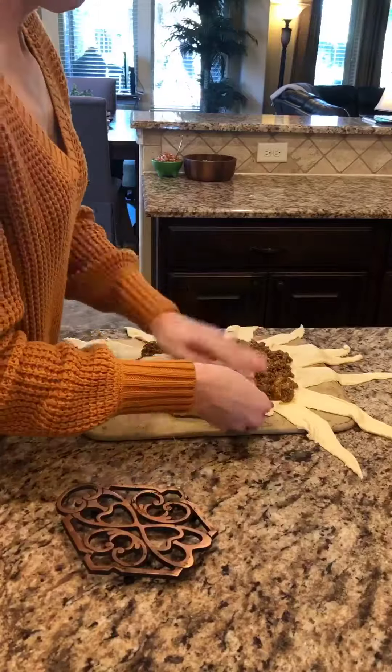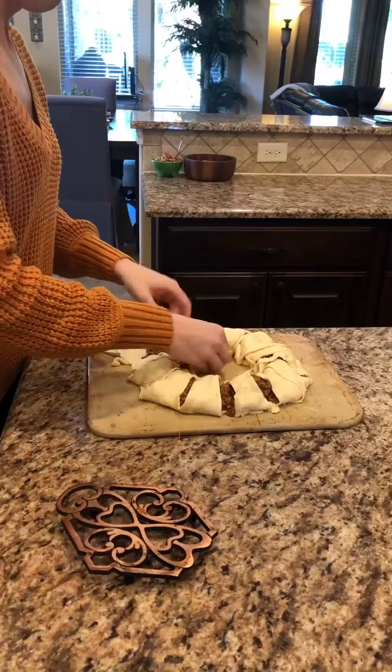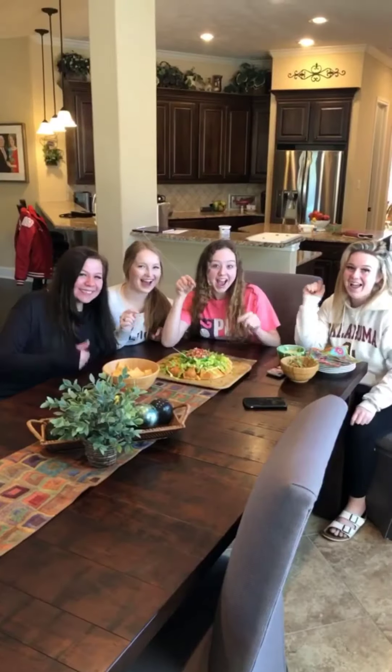Tuck the pointed ends underneath the center and bake for 25 to 30 minutes until golden brown. It's a winner!